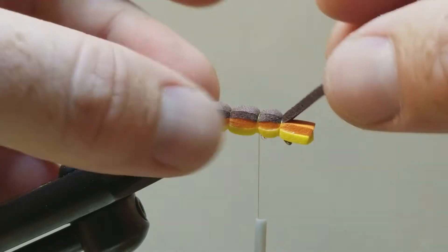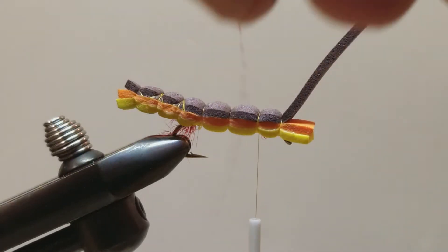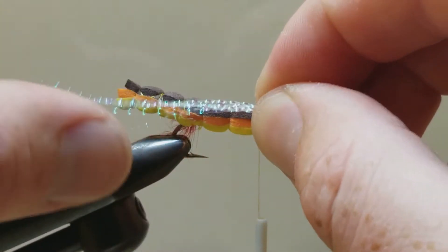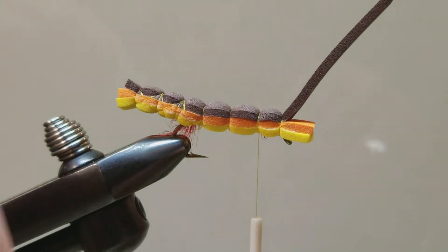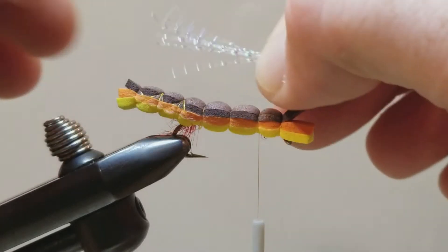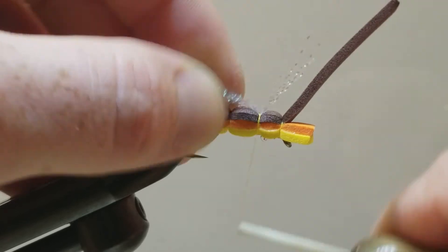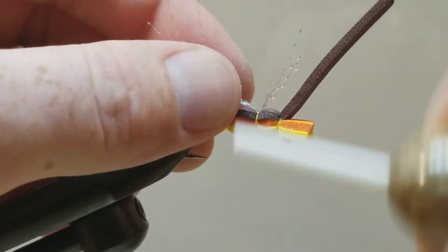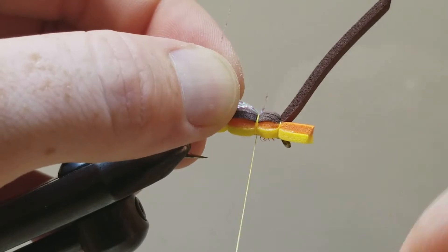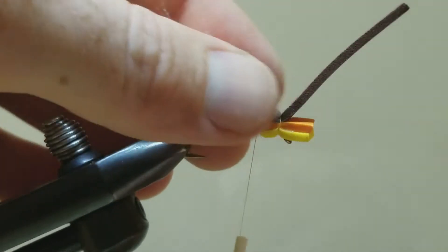We are going to end up trimming that brown portion off here in a little bit. But first let us add our crystal flash on the base. I just want it to be about sticking just past the end of the body there. I am going to fold this over and capture those little smalls.